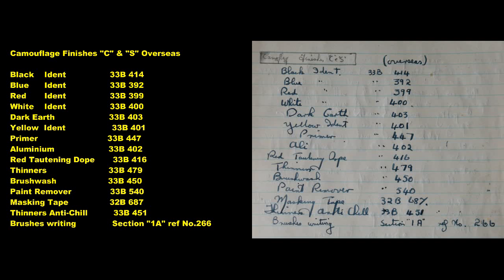Camouflage Finishes, C and S Overseas. Black Identification: 33B414. Blue Identification: 33B392. Red Identification: 33B399. White Identification: 33B400. Dark Earth: 33B403. Yellow Identification: 33B401. Primer: 33B447. Aluminium: 33B402. Red Tottening Dope: 33B416. Thinners: 33B479.